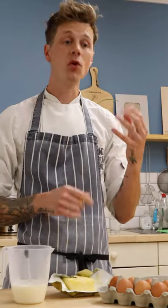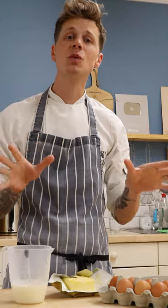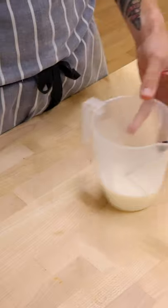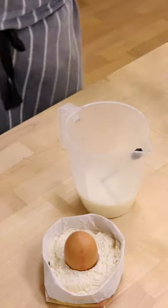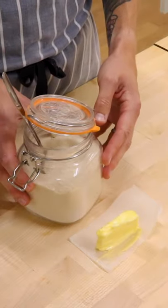Normal bread dough is made out of the big four: flour, water, salt, and yeast. In rich doughs, used to make sweet breads like cinnamon buns or doughnuts, water is replaced with milk and egg for softness and additional volume. We also add butter and sugar for richness and flavour.